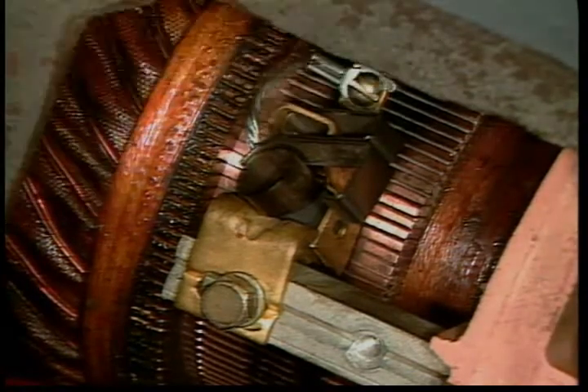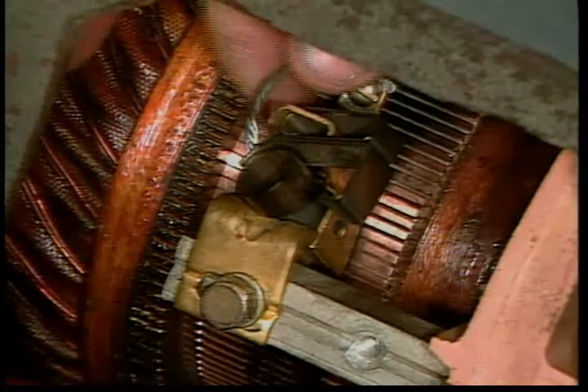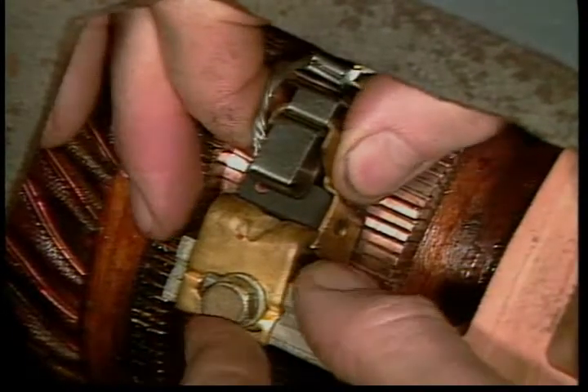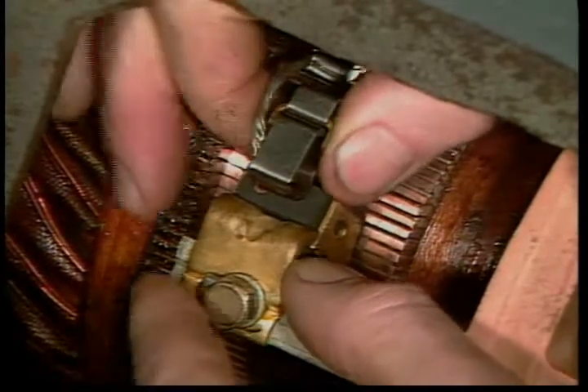Be sure the flexible brush leads are not grounding out anywhere and that any insulation on them is in good condition. Check especially carefully the brush holder that any short brush came from, to be sure it is not loose, crooked, or out of position.